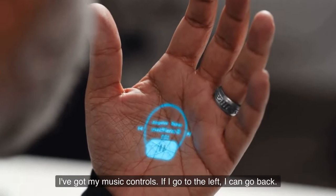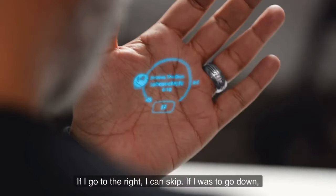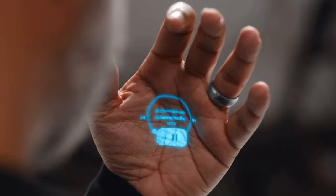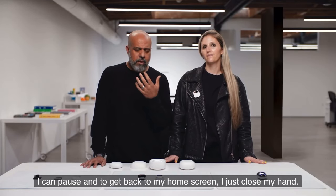I've got my music controls. If I go to the left, I can go back. If I go to the right, I can skip. If I want to go down, I can pause. And to get back to my home screen, I just close my hand.